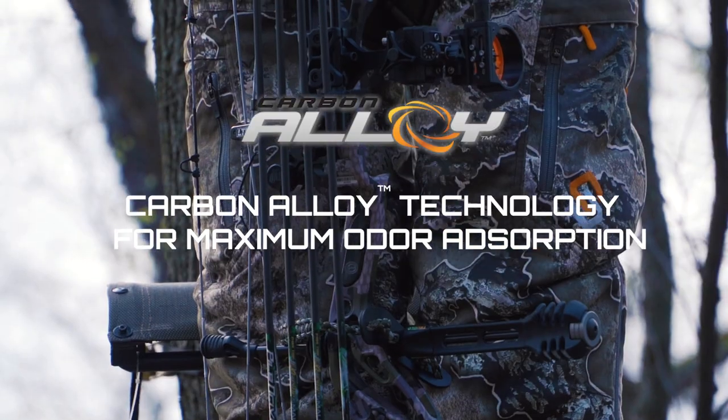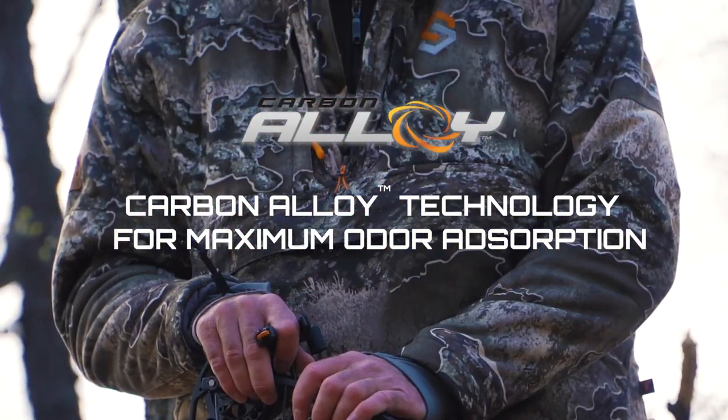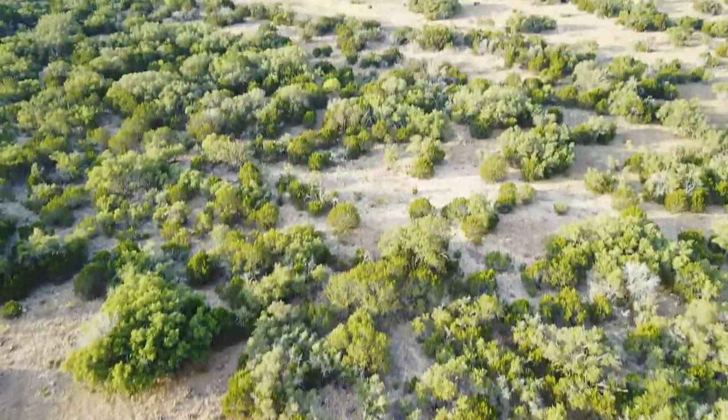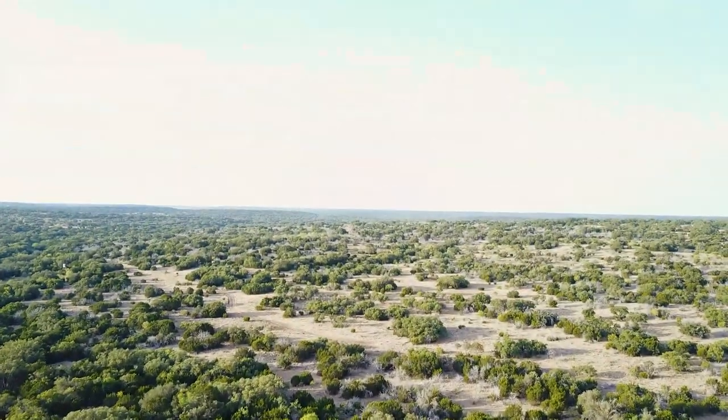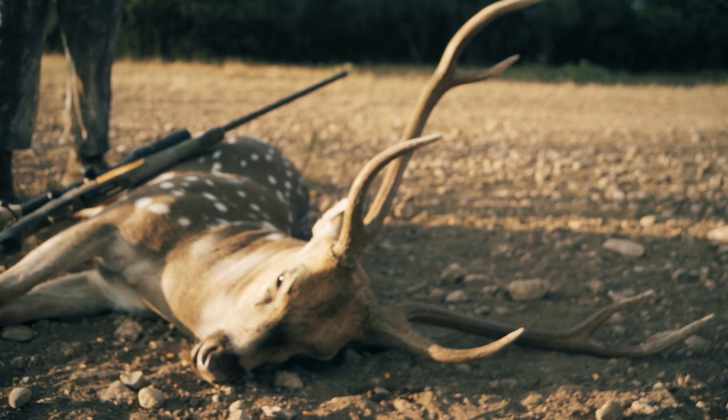Coming up next on Deer Tech TV, Brad talks carbon alloy technology and shows off ScentLock's latest late-season gear. Then Brad and cameraman David take the X-Bolt to Texas and point their sights on their first ever axis deer. Stay tuned.